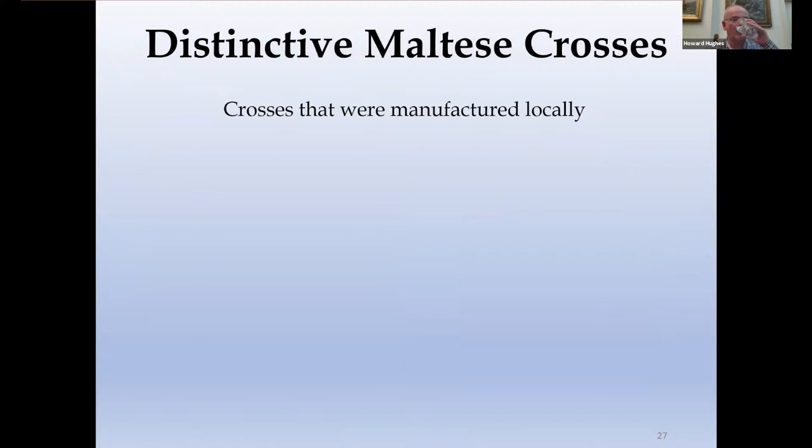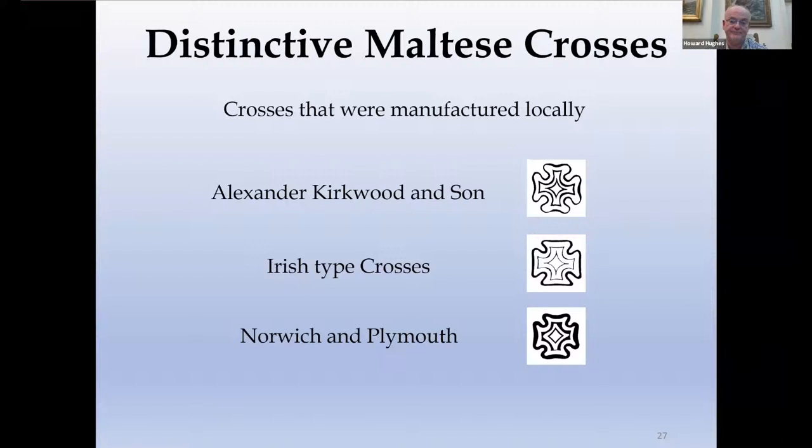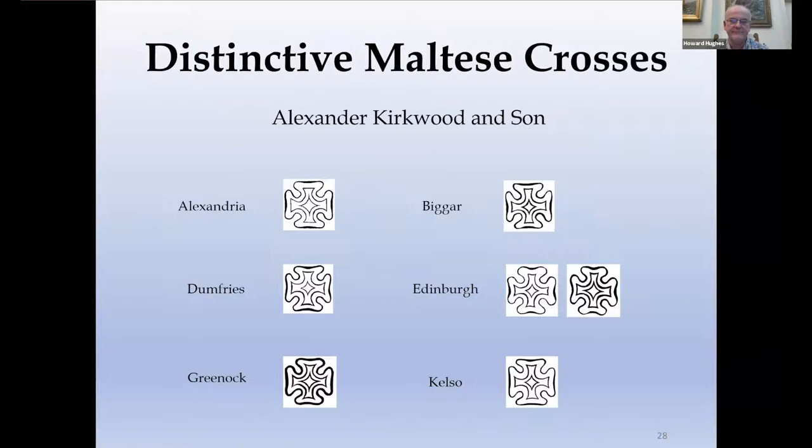Moving on to crosses that were manufactured locally — we know of only one manufacturer, and that's Alexander Kirkwood and Son, who prepared a number of Scottish crosses. There are a group of very similar Irish crosses that must have had one manufacturer, though we don't know who. Norwich and Plymouth are so similar they must have had the same manufacturer, but again we don't know who that is. And then there's a whole stream of other Maltese Crosses that don't appear to have any relation to each other in terms of shape or size, and probably had different local manufacturers.